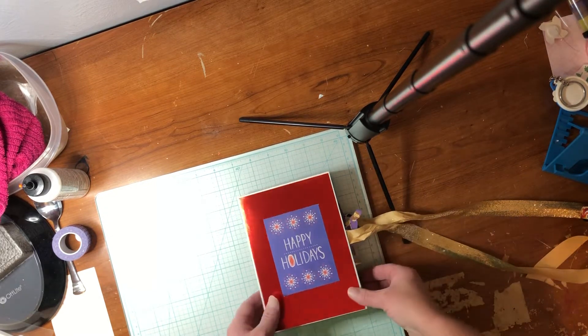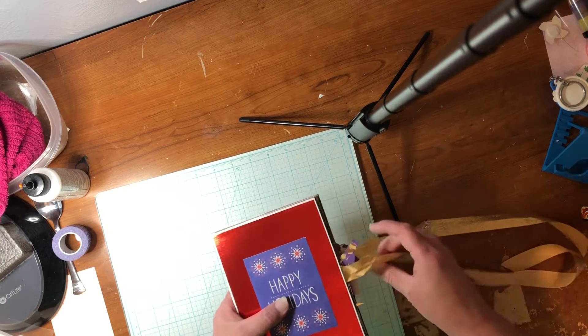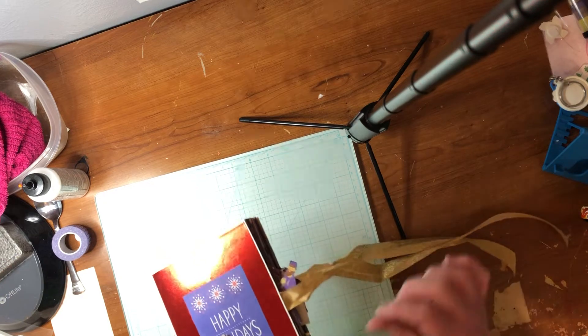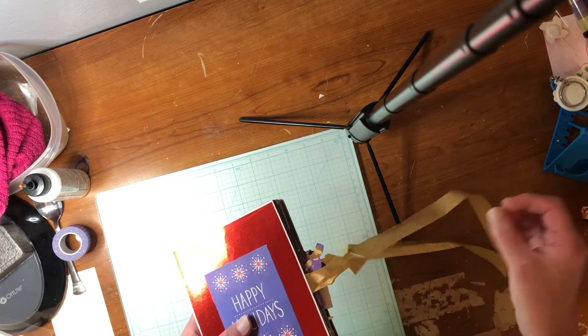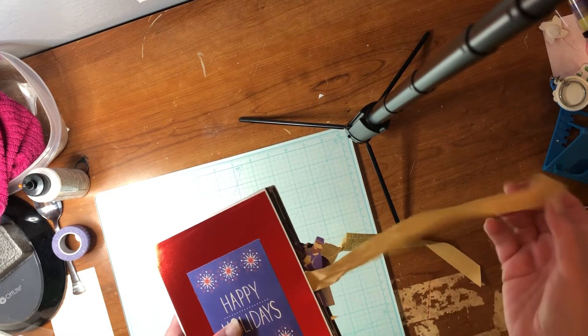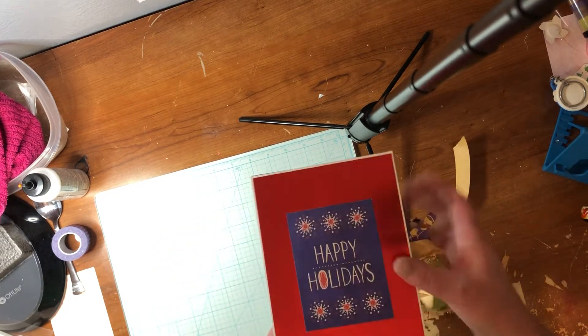Anyways, I will stand it up. I do recommend also that you use a thinner ribbon. Of course, I made a mistake and put my ribbon on backwards, so as you can see, I did. So it says Happy Holidays.